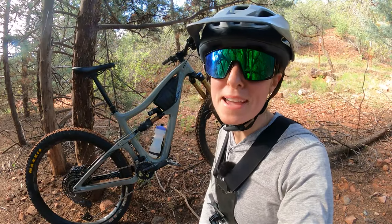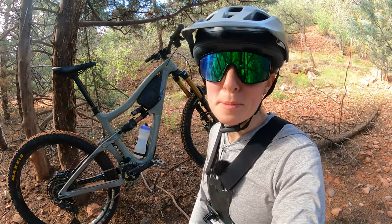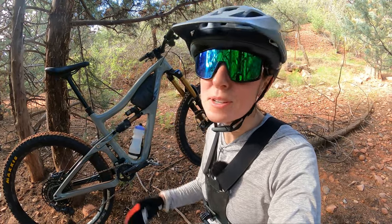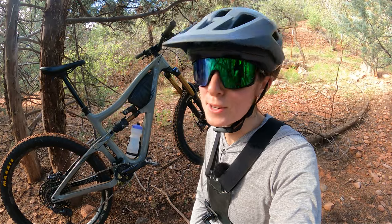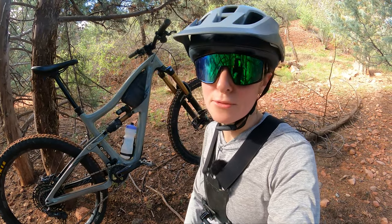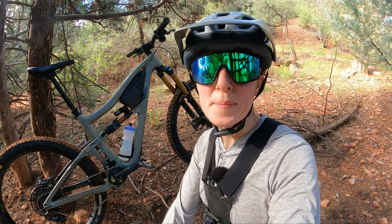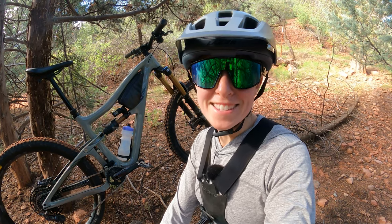Thanks to everyone who encouraged me to make this video — I'm so glad I finally tried it out. Thank you for watching. If you want to support this channel, like the video, subscribe, check me out on Instagram, and consider using some of my partner links if there's anything you need for your cycling habit. I've got some Competitive Cyclist links and other fun things for you. Thanks for watching — get dusty!